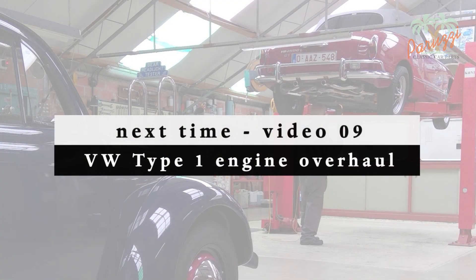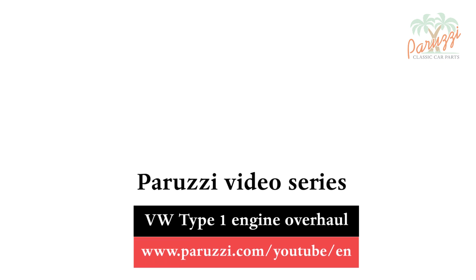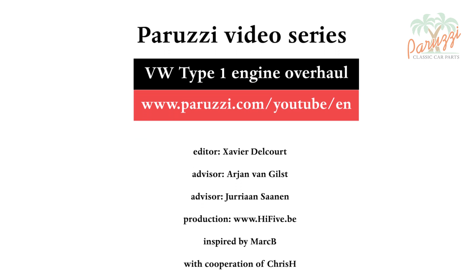In the next video we will cover what to pay attention to during the disassembly and assembly of the fuel pump. More information about all the parts and tools used in this video series can be found in the comments below each video on our YouTube channel. See you soon.